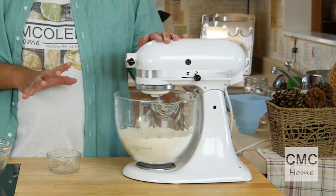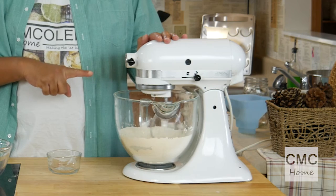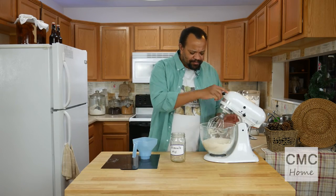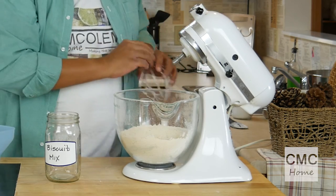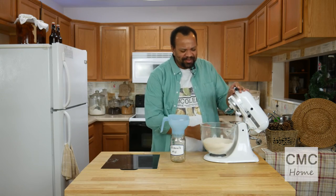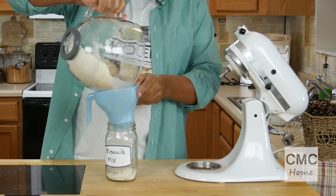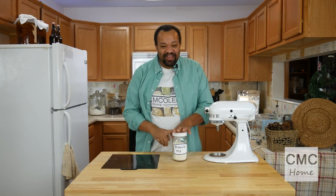I'm going to whisk that together. I'm not using my normal beater because we need to whisk this until it resembles fine crumbs — it'll take a while. Once we have that fine crumb texture, I'll use a funnel — because we all know how messy I can be — and pour it into my container and seal it up.